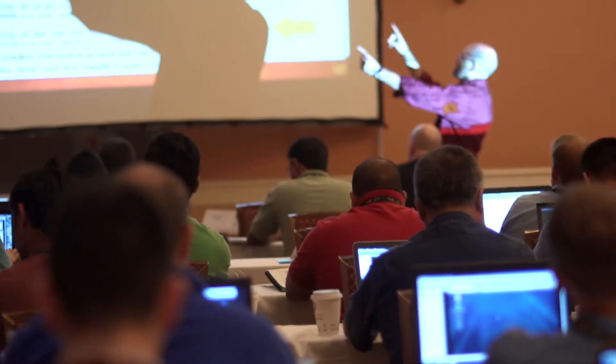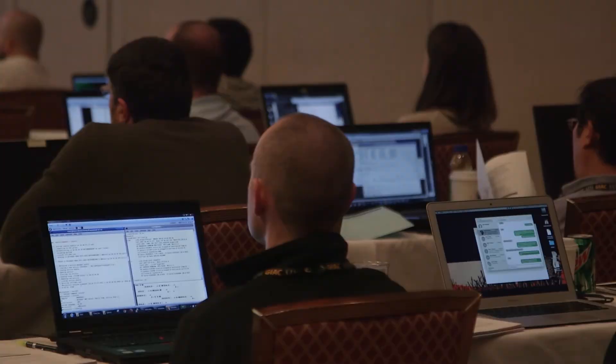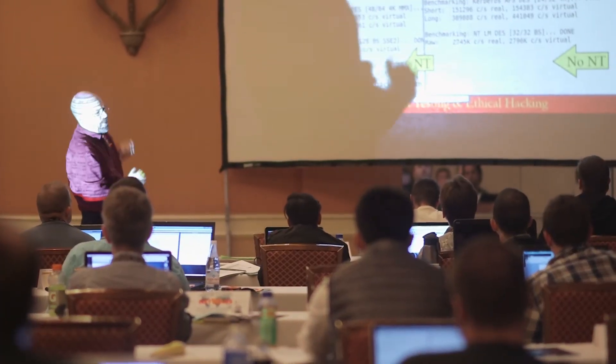We're getting great feedback. Students love it. They love lab time all the time. We've got a built-in hint system, instructors walking around offering insight and help. It's tons of fun. I love it. Hacking stuff is always fun, right?